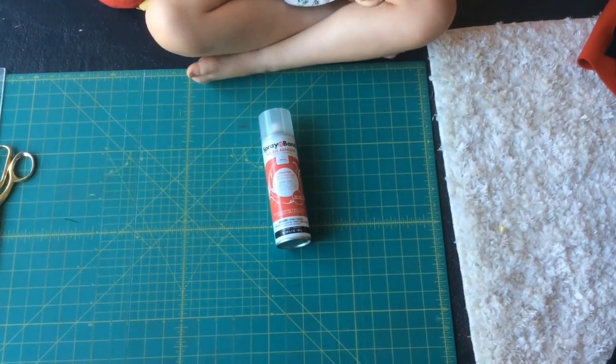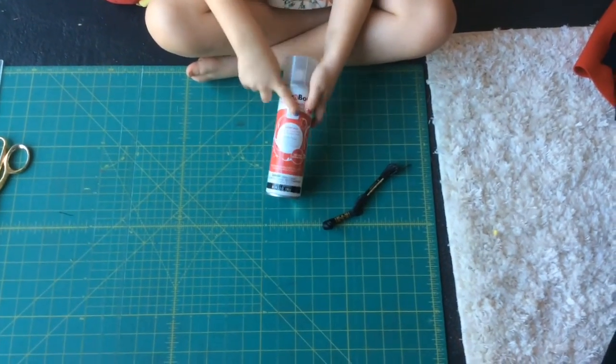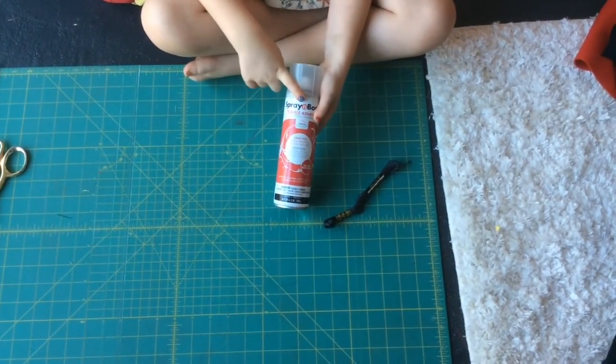This is an oily thread I am going to hand stitch with, and this is spray so I can spray the heart and mouth on.